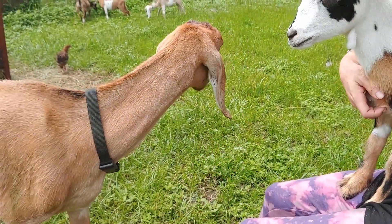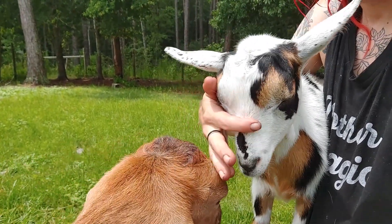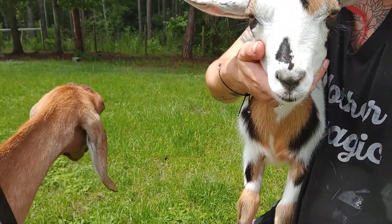Maple, are you jealous? Don't worry. Delilah can be the mini queen. You can be the little Nigerian Dwarf queen if you want to.